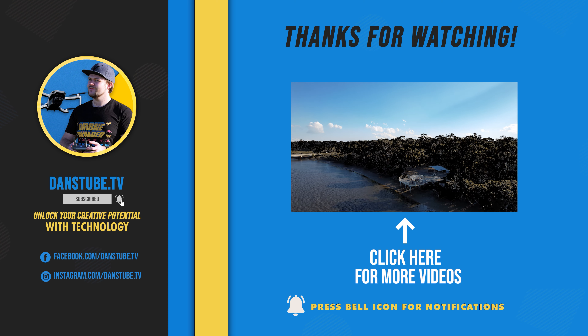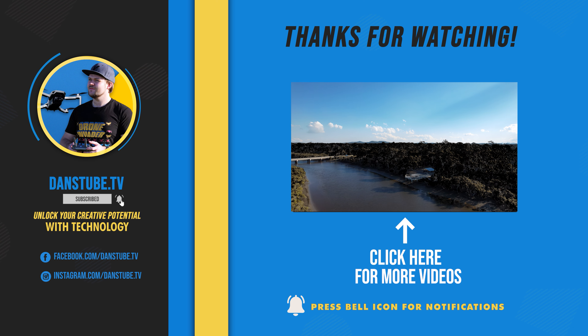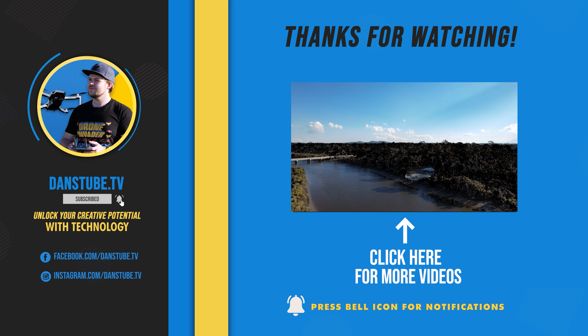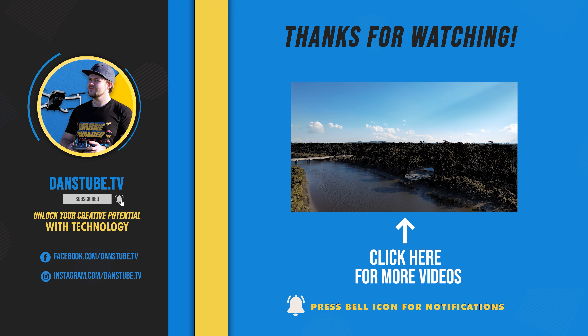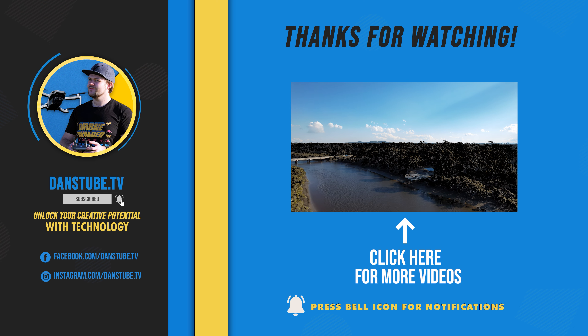I would say the C2 massage gun from Bob and Brad is a must-have, especially for those wanting to get into this space. Let me know in the comments below, and I'll have links in a pinned comment as well as the video description. It's a powerful little unit that will last you for years — the reliable build and Tesla batteries make it a really solid choice worth checking out. Anyway, that is the end of this video. Thank you so much for watching, I'll talk to you in the next one. Have a fantastic day — peace.